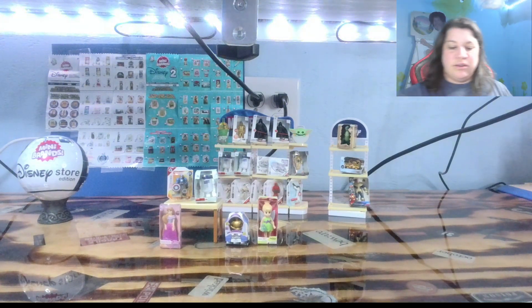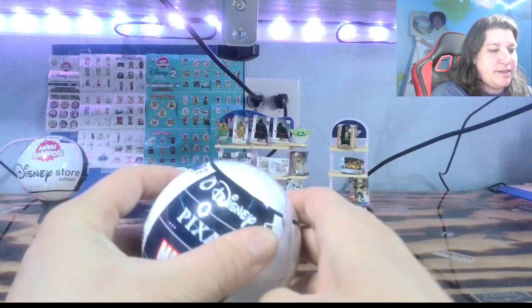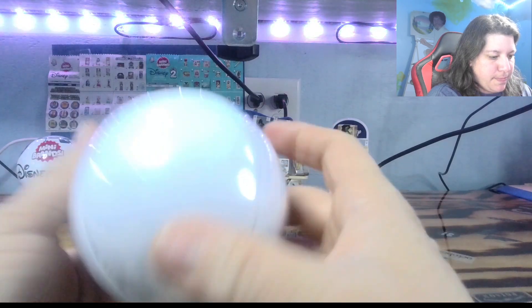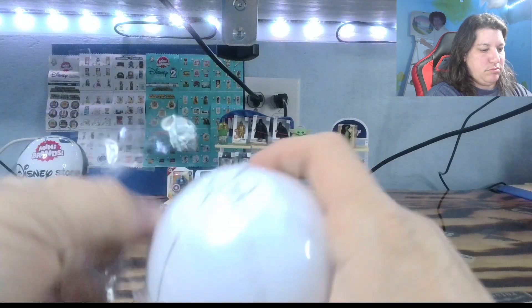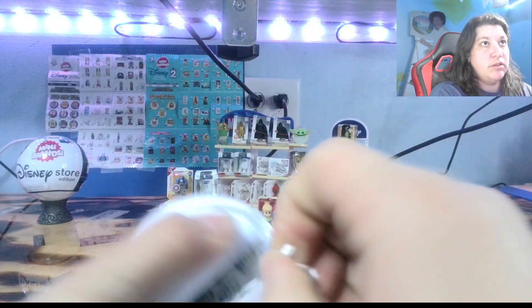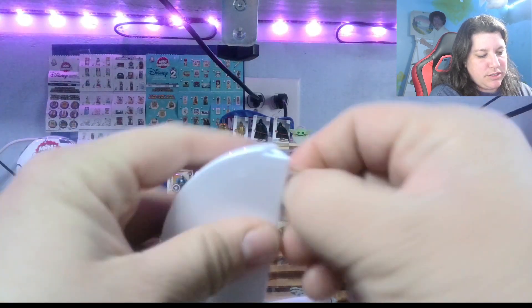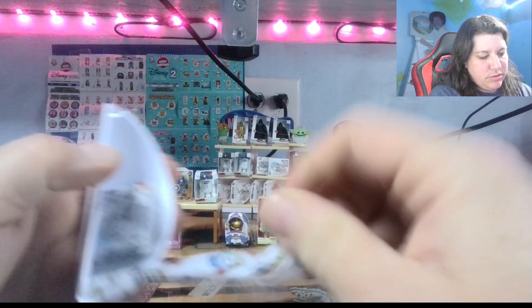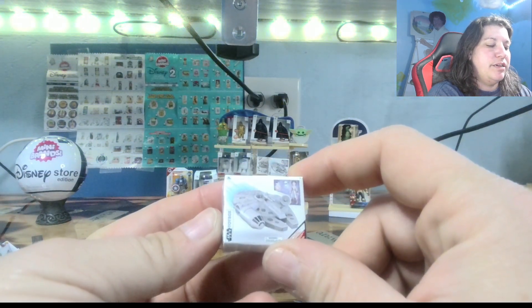I think we are going to go ahead and open up a second ball, because I am feeling it. I'm feeling lucky. We're going to do this with two balls in one. I'm excited about this. Start right here first. Oh, another little Millennium Falcon right there, see that.